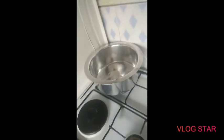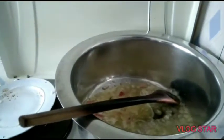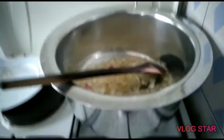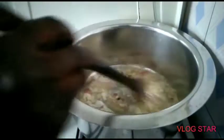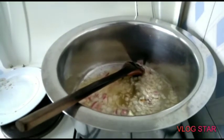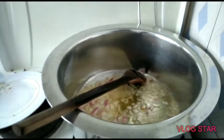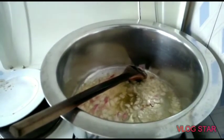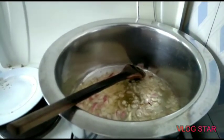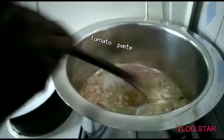Let me do my cooking. We are cooking with onions now — we have to cook them until they turn golden brown. I like putting salt in early to help the onions cook first.